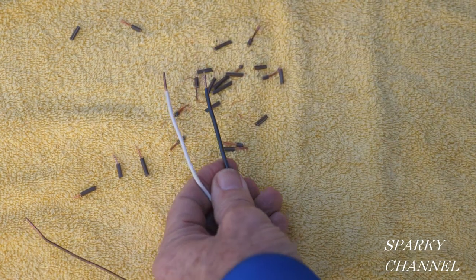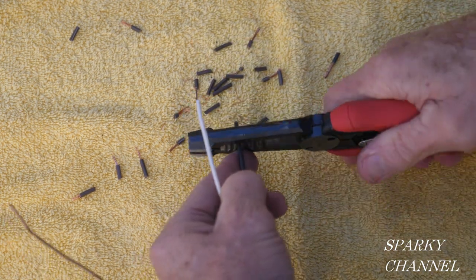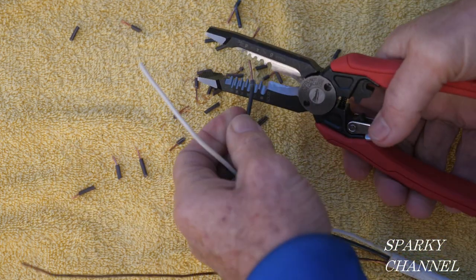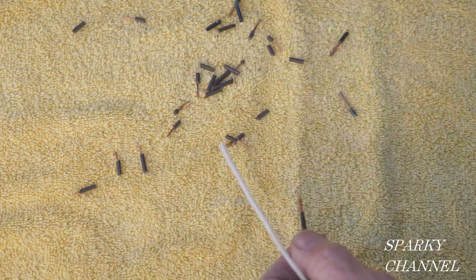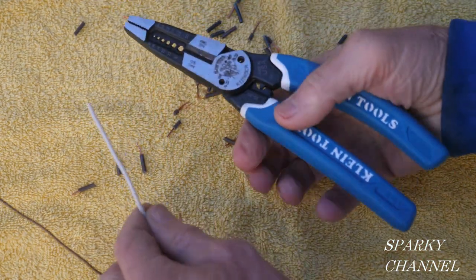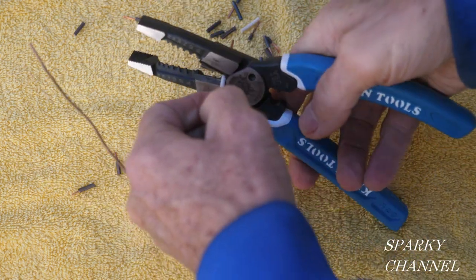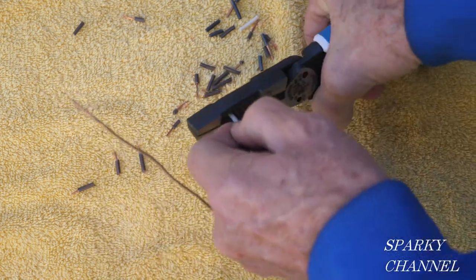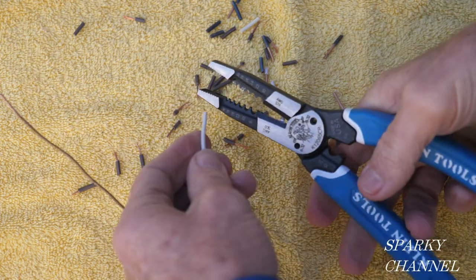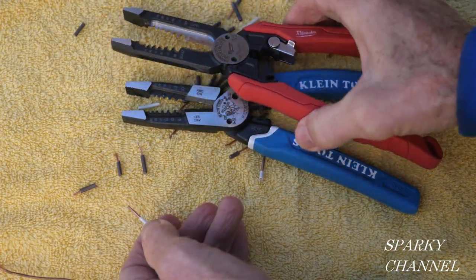Here's some 14 gauge wire. Let's go with the Milwaukee first — cutting 14 gauge solid. These work really nicely. Now 14 gauge solid for the Klein — they're both very nice and very nice to work with for 14 gauge.